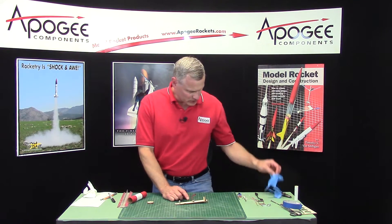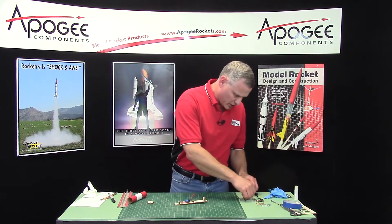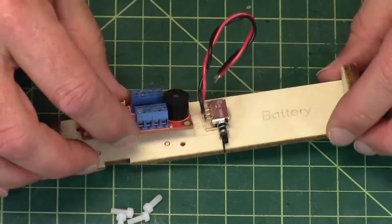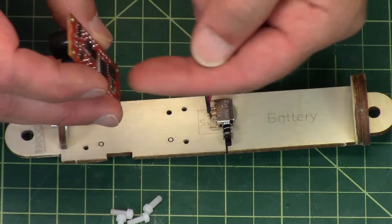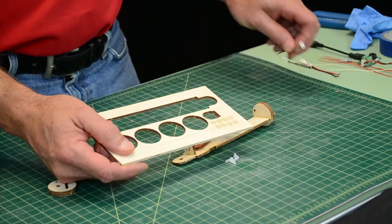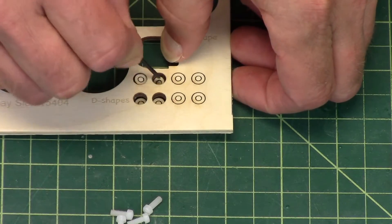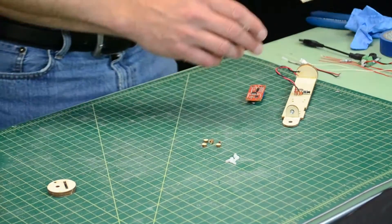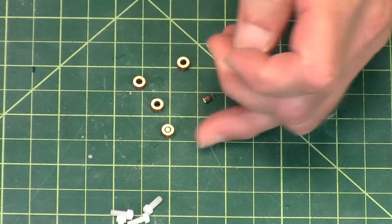Our next step is to mount the altimeter itself. I've already drilled the holes and tapped them, and we're going to use the little nylon screws. We need some little washers to go underneath the altimeter to keep it off the board. There's a pressure sensor there and the air has to get to it. On the plywood sheet there are these little rings — you only need four and the others are extras. I'm going to punch those out and remove the little centers from them.